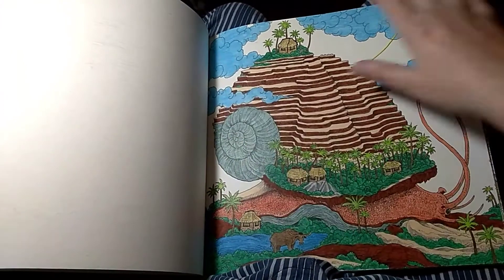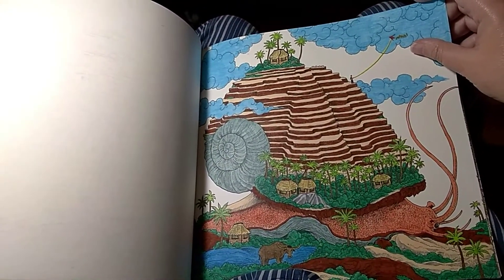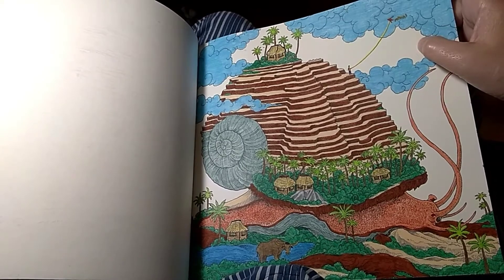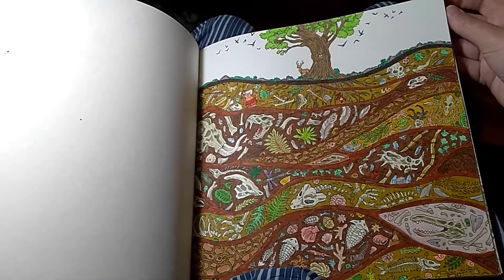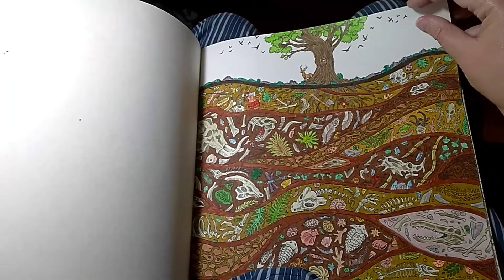I love this one right here. This was one of my favorite pictures in this book - the snail with the little beach city there. This one was really hard for me because I just could not decide on colors at all, but I guess it turned out okay.